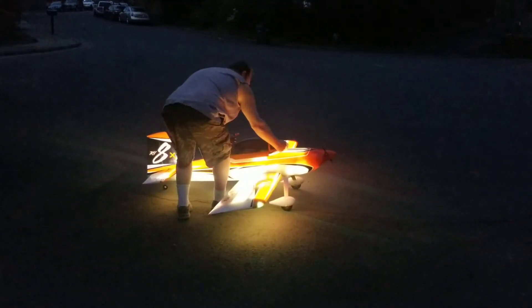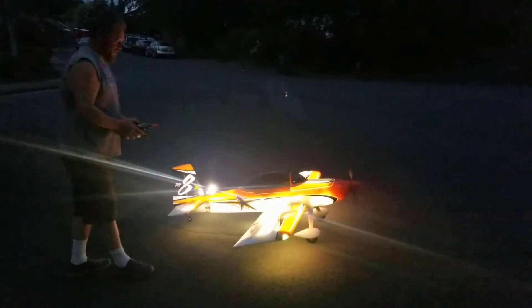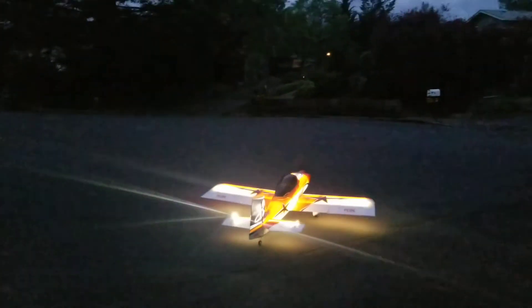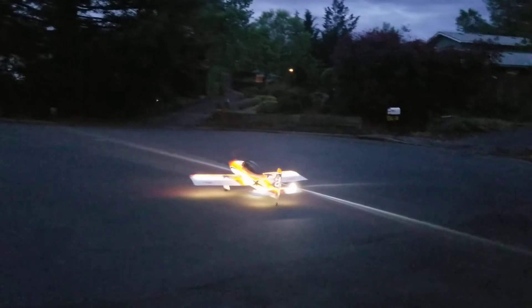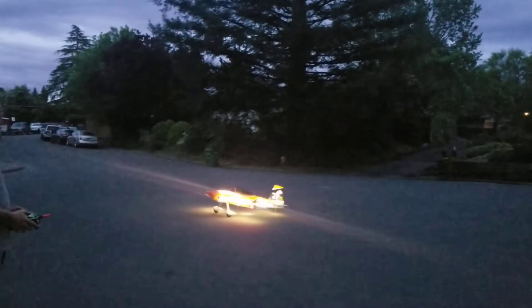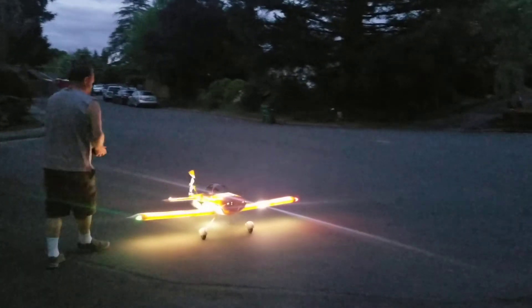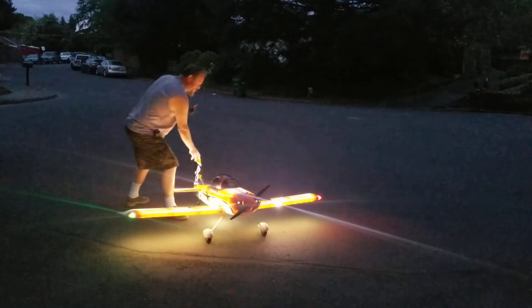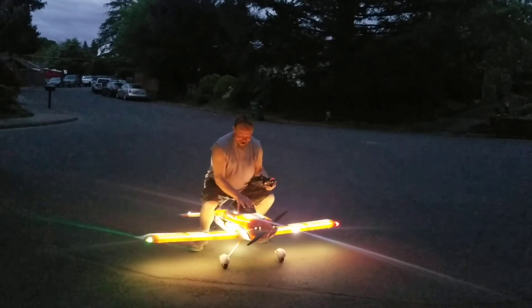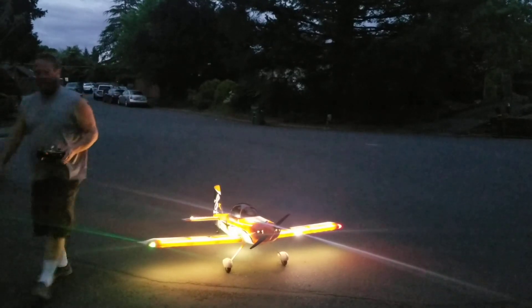Come on, really? This thing is just begging to fly. It's almost big enough to sit on and fly — yeah, Triple D style!